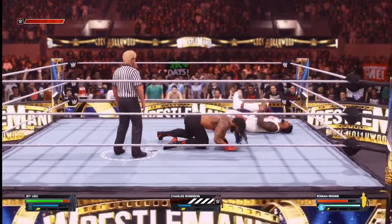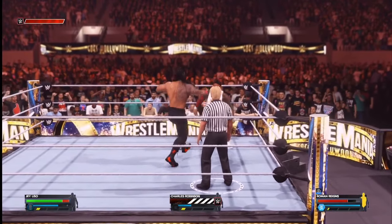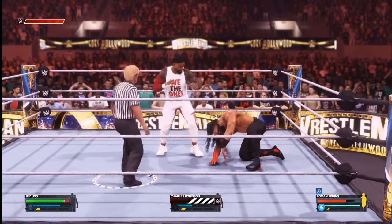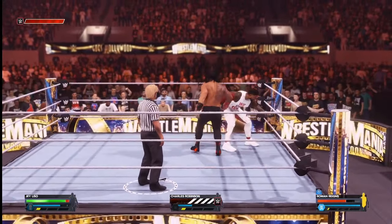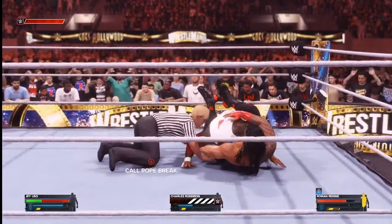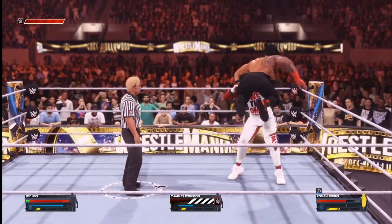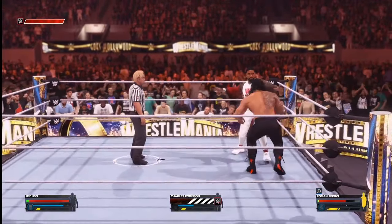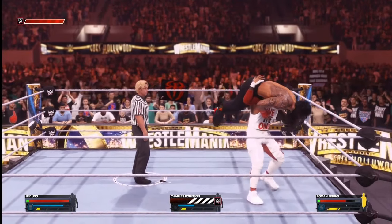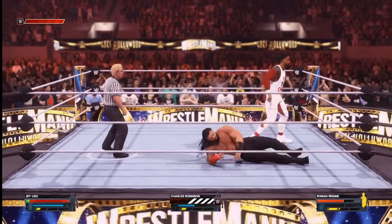Roman Reigns with a nice reversal. Reigns puts the reversal, but he's taunting now and then gets hit by a dropkick. Jey Uso says no to all that. Now a guillotine choke — Uso stands back up though, drops Roman Reigns, incredible counter. What's he gonna do here? Drops him on the neck, on top of the ropes.